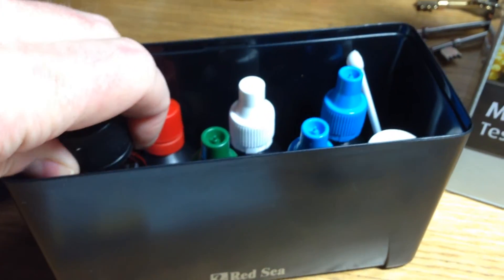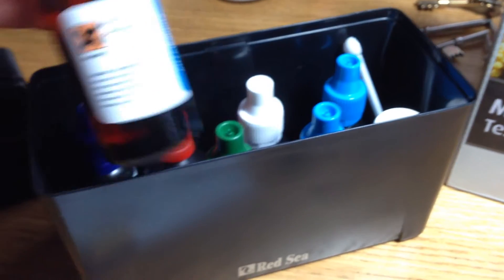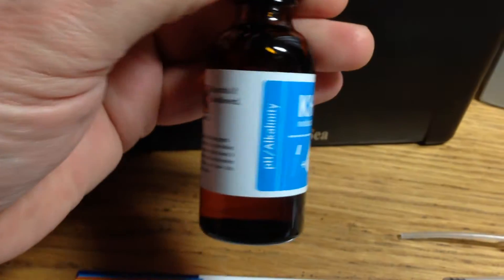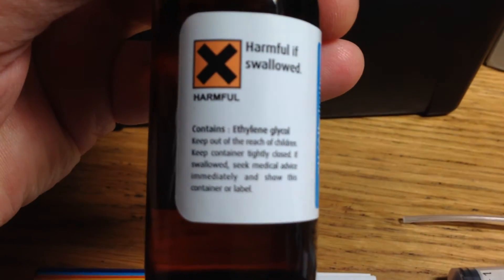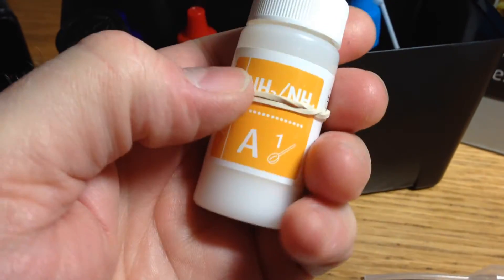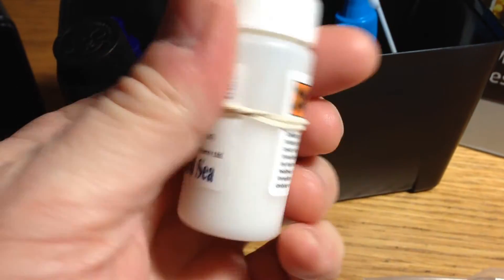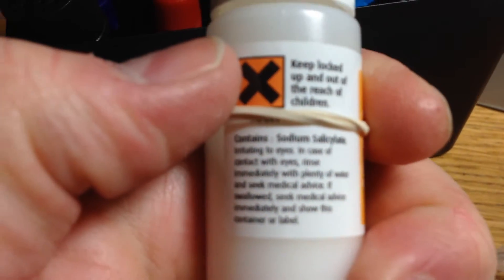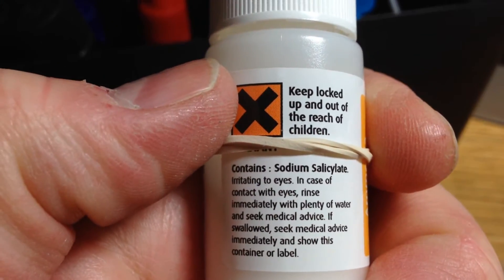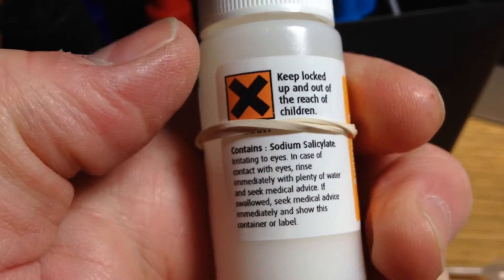This particular one is the KH indicator, but that's got ethylene glycol in it, which is obviously quite nasty. I think the main cause for concern is this powder for the ammonia tests — I think that's quite corrosive.